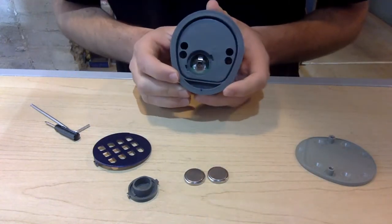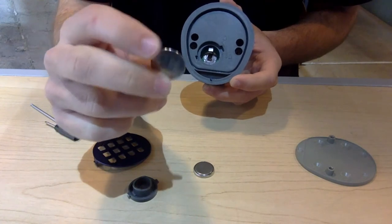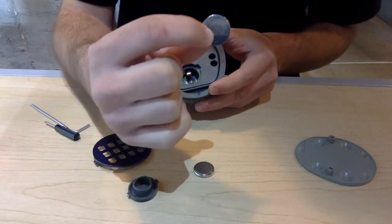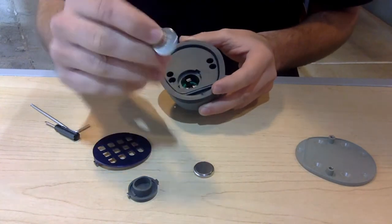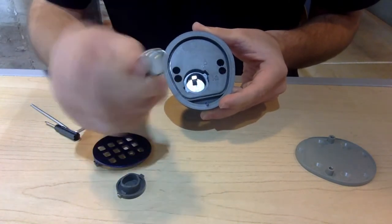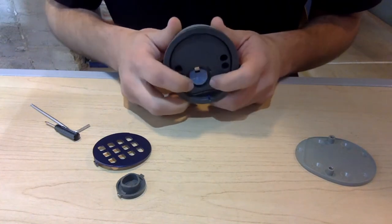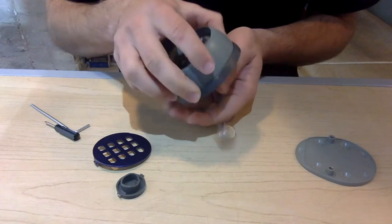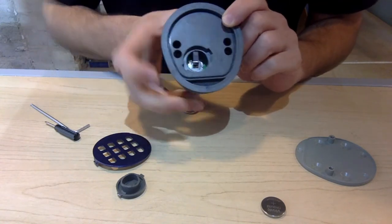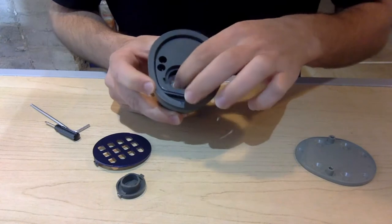Once you have your new batteries, grab the two CR2032 batteries. Remember, the flat end — the side with the battery type label — must remain facing you, while the ridged side faces the inside of the keypad. Put them in one at a time, flat side facing you. If the batteries aren't staying inside, remove them, press the metal retention piece down a little bit, and then place the batteries in one by one once more. That way, pressure will remain on the batteries.